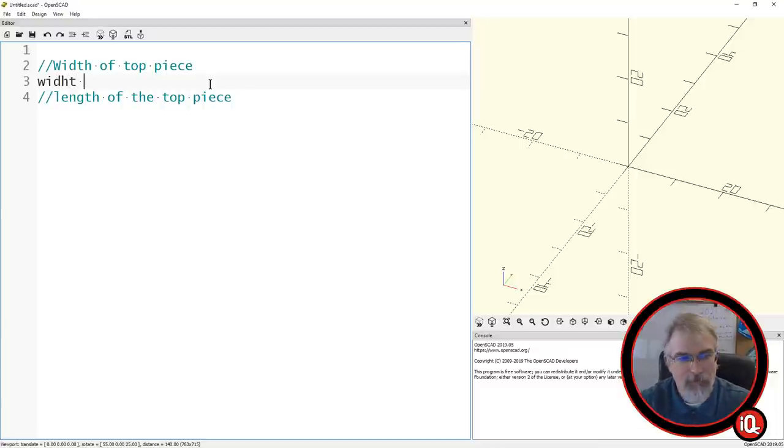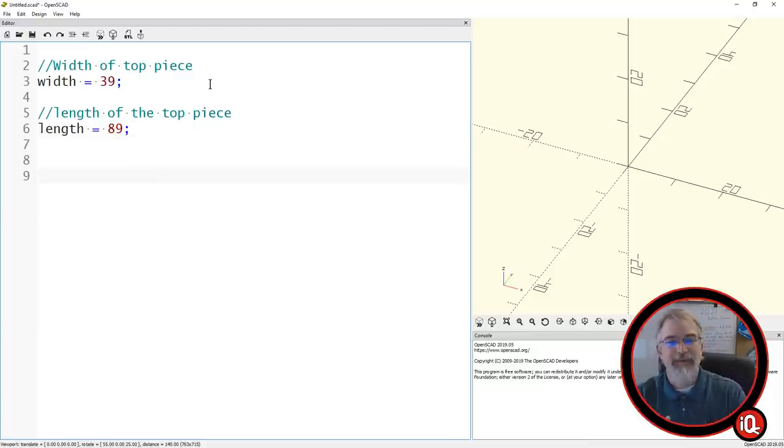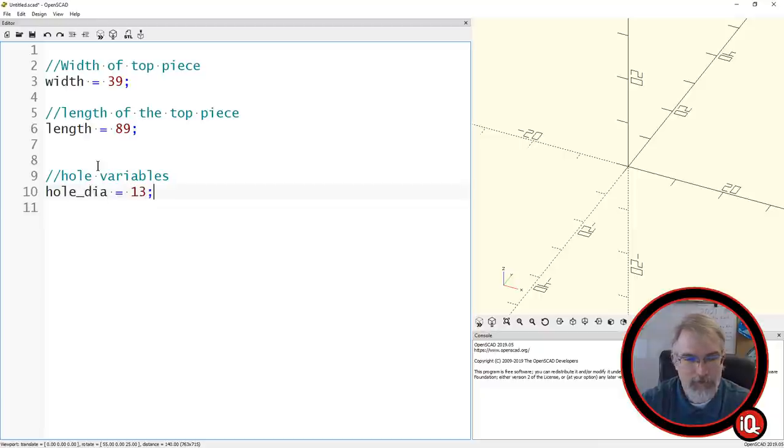So we'll say width of the top piece, and I'll say width equals 39. Measurements are in millimeters — technically they're unitless, but one unit here interprets to one unit in STL, and when you import that into a Prusa slicer, one unit equals one millimeter. So it all works out that one equals one millimeter. We'll also add a hole diameter variable. We'll say hole_diameter equals 13 — that seemed to work out for the half inch. If you need to tweak, you say 13.4 or 12.8, you can change things.